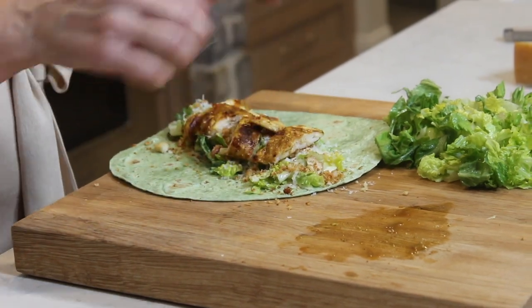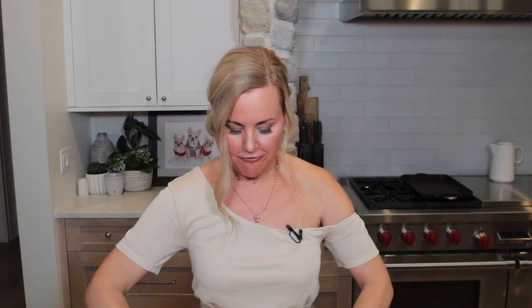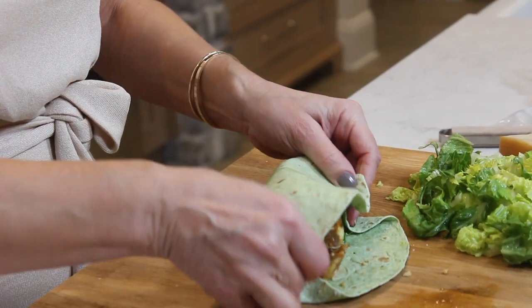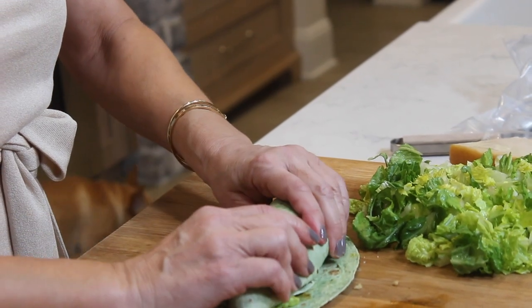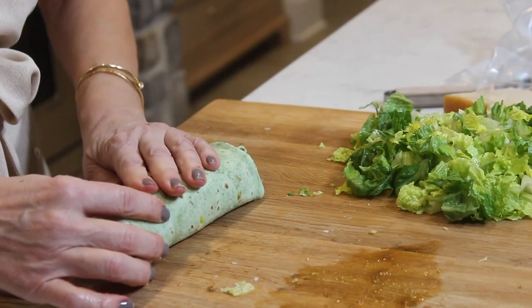Now we roll — here's how I roll, pay attention! I take the sides and just kind of tuck them in. From the bottom you lift up; if something comes out, we don't care, we just tuck it back in. When you roll, you tuck and you squeeze just like this. And then what you have when you tuck and roll is this beautiful, magical wrap!